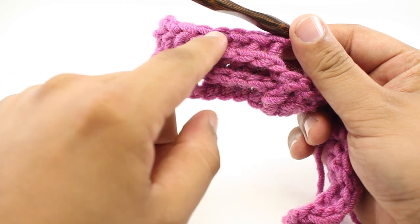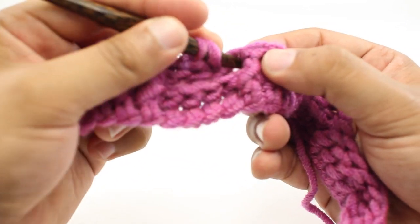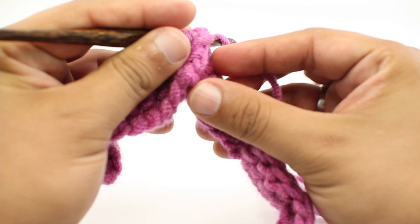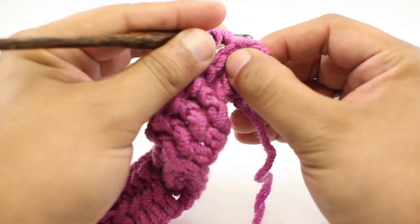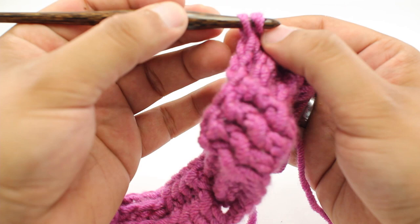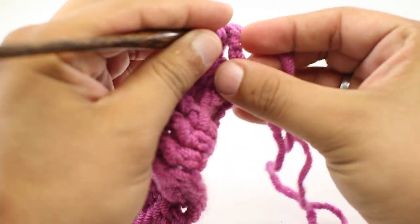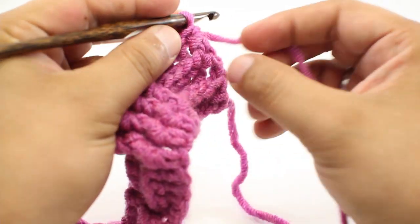We have got four front post double crochets and four back post double crochets, just like the previous row. That is going to finish our repeat. We will continue with a front post double crochet into the next four, and then four back posts, repeating all the way to the end of our row. We will finish up our repeat with one last back post double crochet, leaving us at the turn chain — one, two, three chains — and we are going to do a double crochet into the top of the third chain. Then we can turn our work for the next row.